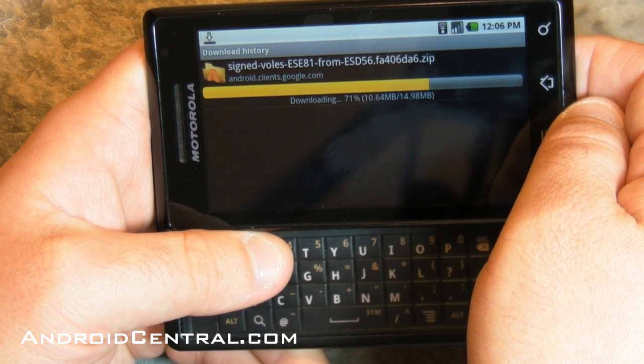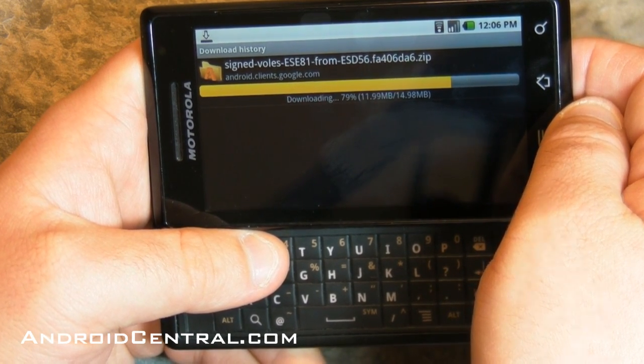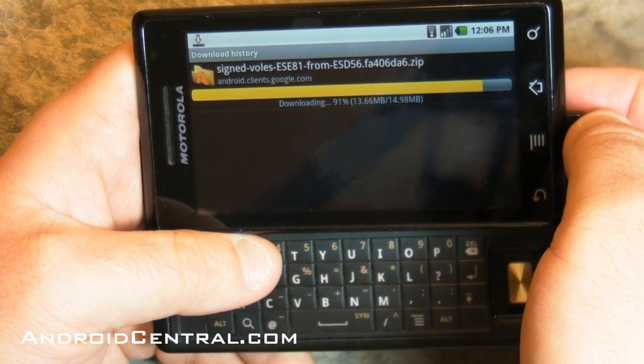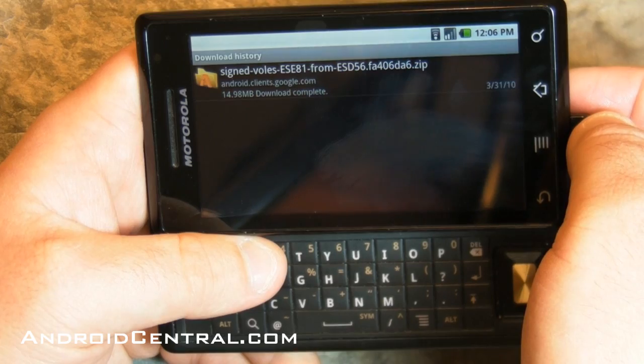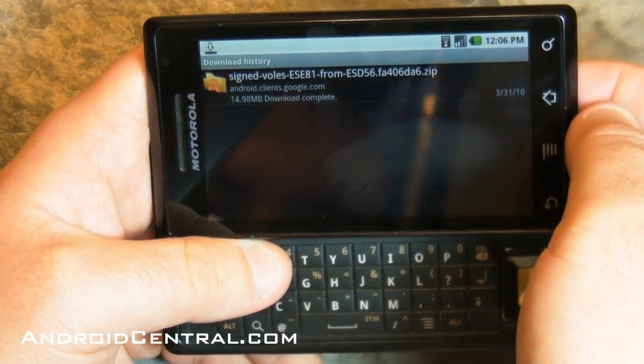Now what we're going to do here in a minute — this is downloading directly to my SD card. In fact, I didn't even tell it where to download. Android's doing it on its own, went ahead and put it on the SD card. It's smart enough to do that, which is very nice. So two things we're going to need to do next: we're going to need to move it to the root of the SD card, and we're going to need to rename it. There we go — it's done downloading.